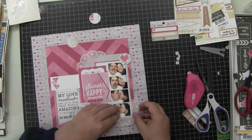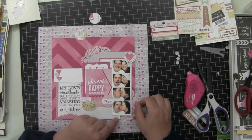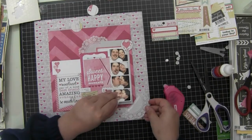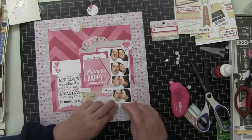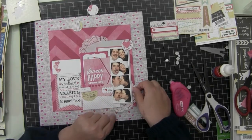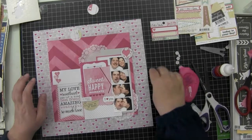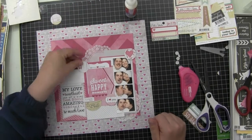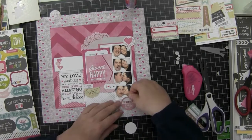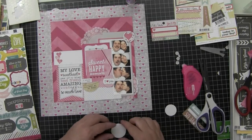I cut a doily up a little bit and I'm going to add it just for some texture on this layout. Everything is pretty flat except for things I put on dimensional adhesive, so I just wanted to give the page a little texture. These doilies are from Studio Calico — I ordered them extra as an add-on to my set.